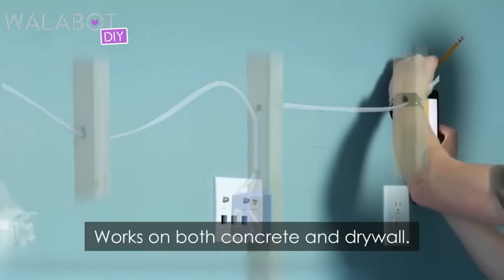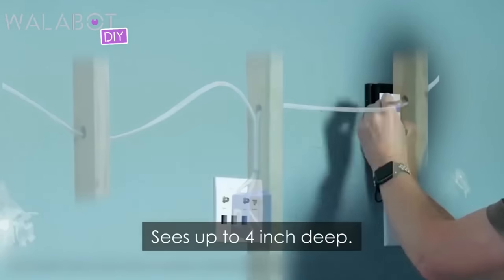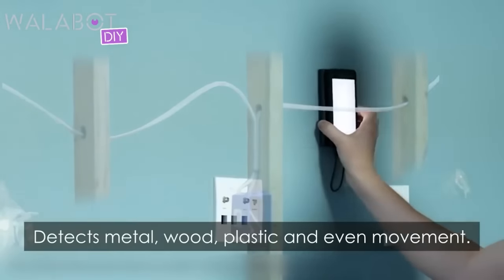Now get this: works on both concrete and drywall, sees up to 4 inches deep, and detects metal, wood, plastic, and even movement.